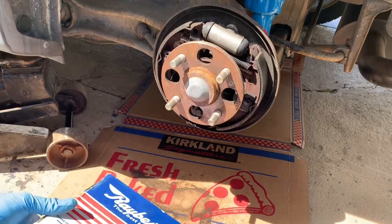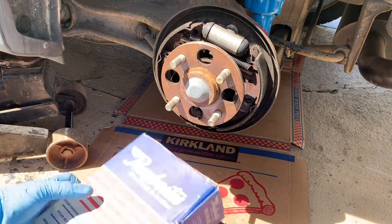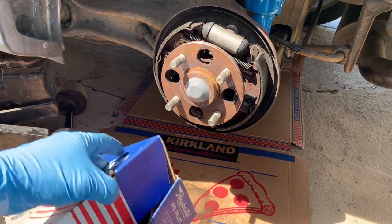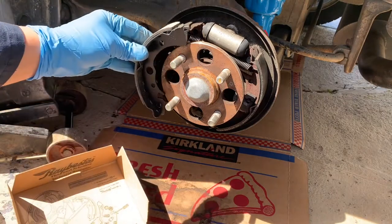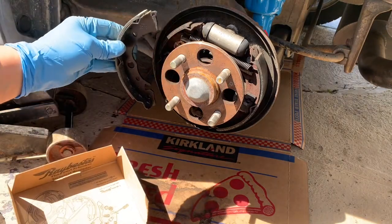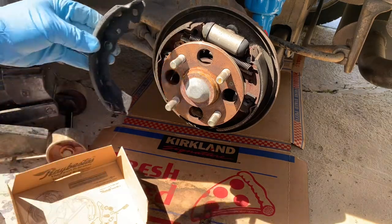Okay, so the parts you'll be needing — make sure before you start your project you have your brake shoe. Let's see if we have a match. Looks like we have a match.